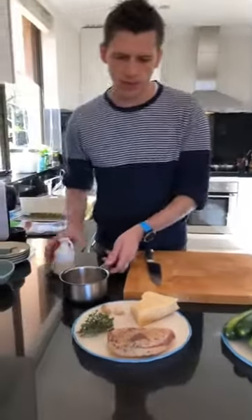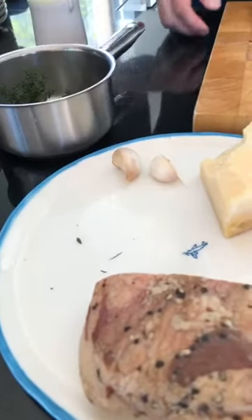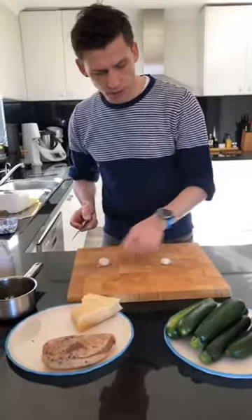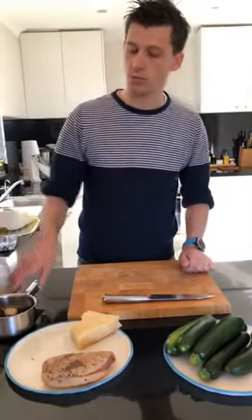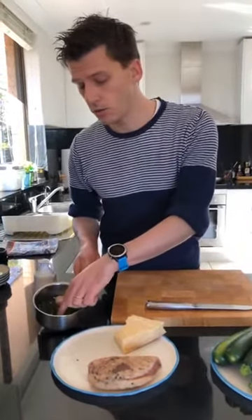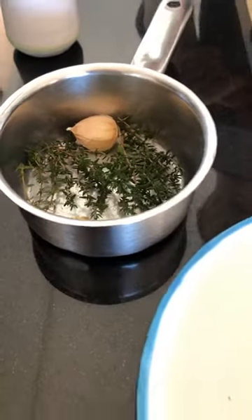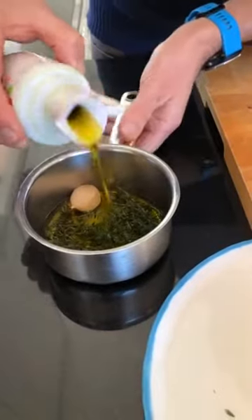Let's start with the thyme oil. I have this beautiful thyme from my little garden — not really successful but the thyme is doing pretty well. Thyme is probably my favourite herb, especially with zucchini — thyme and marjoram work very well together. And the garlic — I'm going to crush it like this. I really like the flavour of garlic but not necessarily raw garlic, so when you crush it like this you get a nice flavour that's more protected and doesn't get that strong raw taste.